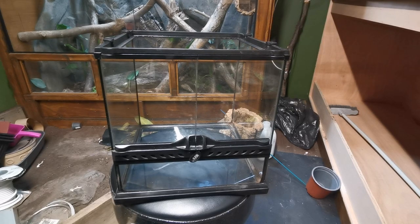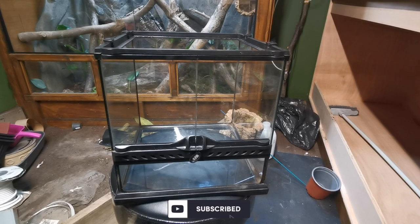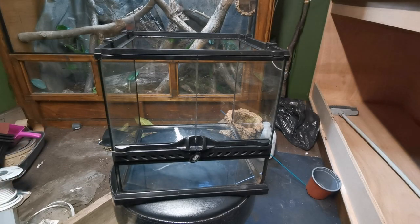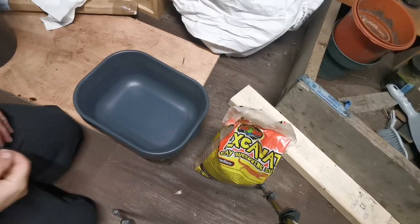This is a 30 by 30 centimeter Exo Terra cube. I plan on using this for my desert hairy scorpion. I'm going to make a kind of arid rock background but without using polystyrene or anything like that, so we're going straight in with excavator clay. I'm going to put it on the back and then come down the sides, but I'm going to do the sides separately. Let's make up enough excavator clay to do the solid back piece first.